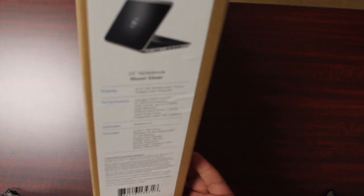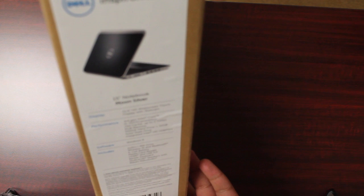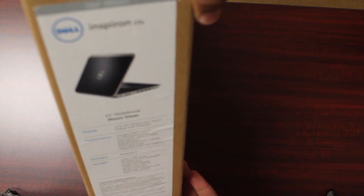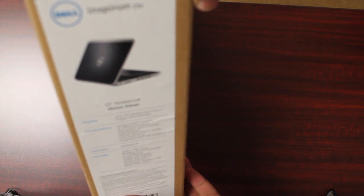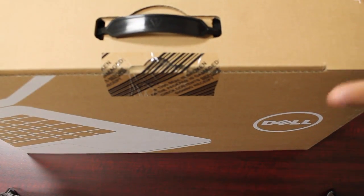If we turn it to the side, it's a moon color and it's 15 inches. It has a 3rd gen Intel Core, 6GB memory, 500GB solid state hard drive. It comes with Windows 8, a DVD-ROM, and Skullcandy speakers built in. The laptop is also a touchscreen. So let's go ahead and unbox this thing.